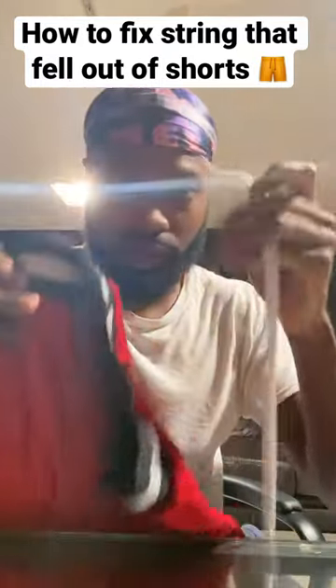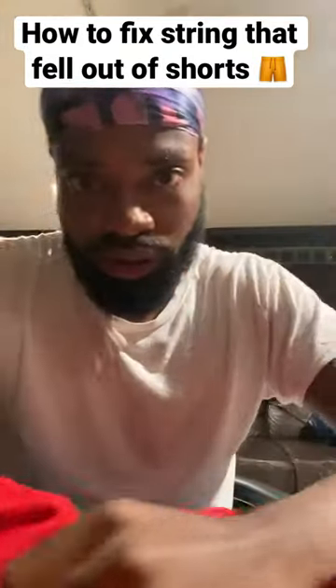You ever had a string in your shorts fall out? Frustrating, right? In this tutorial, I'm going to show you how to fix that.